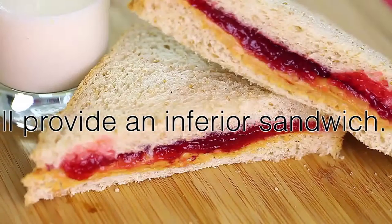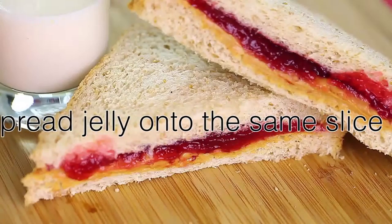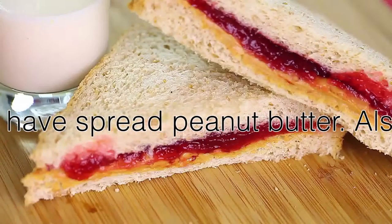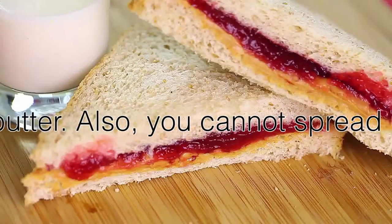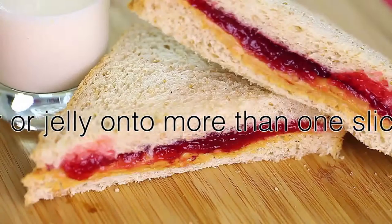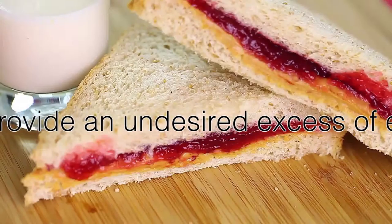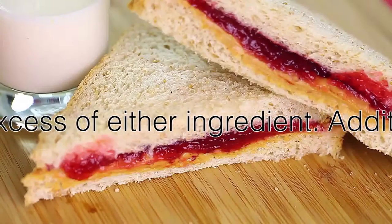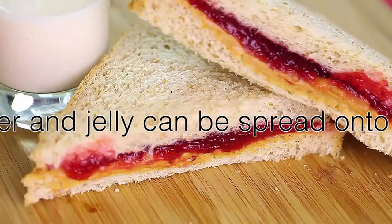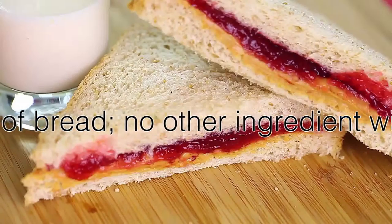Also, you cannot spread peanut butter or jelly onto one slice of bread, as this will prevent you from being able to access either ingredient. Additionally, only peanut butter and jelly can be spread onto these slices of bread. No other ingredients will suffice, and no substitute can be used in a sandwich when it is to be legitimately recognized as a peanut butter and jelly sandwich.